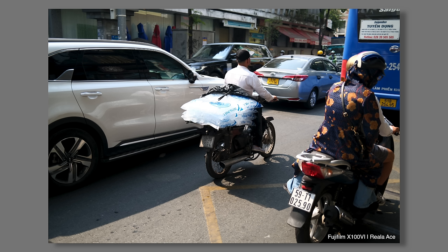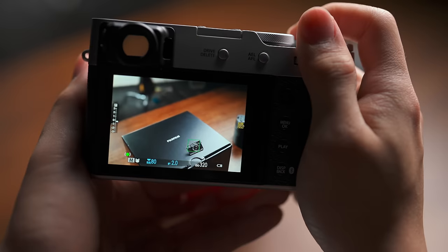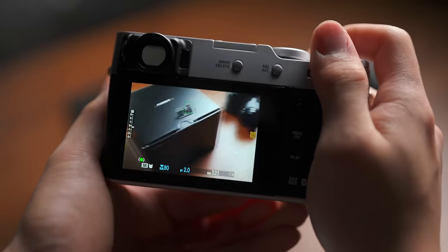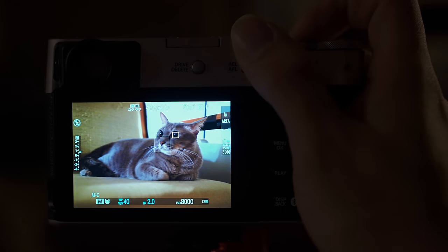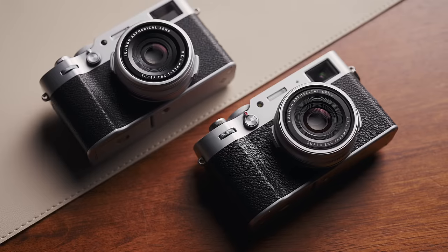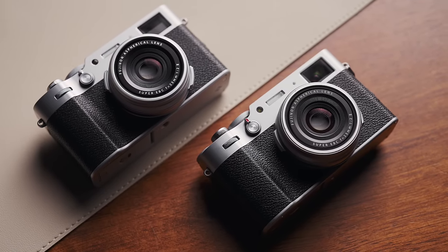Hip-firing all these street shots reveals yet another major upgrade over its predecessor: autofocus. The 6 has the current generation of subject recognition AF, and general subject tracking is massively improved. On an X100 camera where snapshots make up a huge chunk of its purpose, a more powerful AF system will directly translate to more keepers. Along with the addition of IBIS, these will be the two most prominent advantages felt when shooting with the 6 compared to the V.